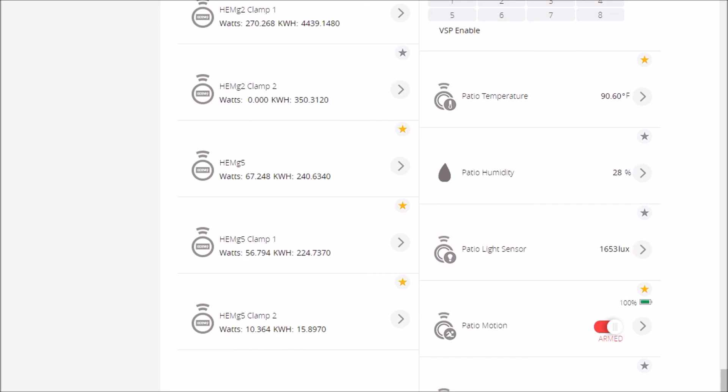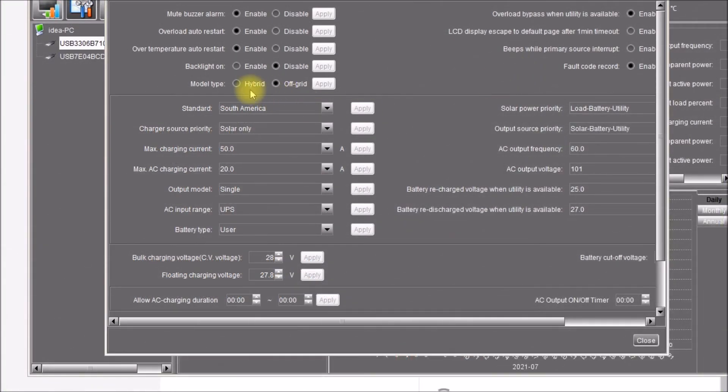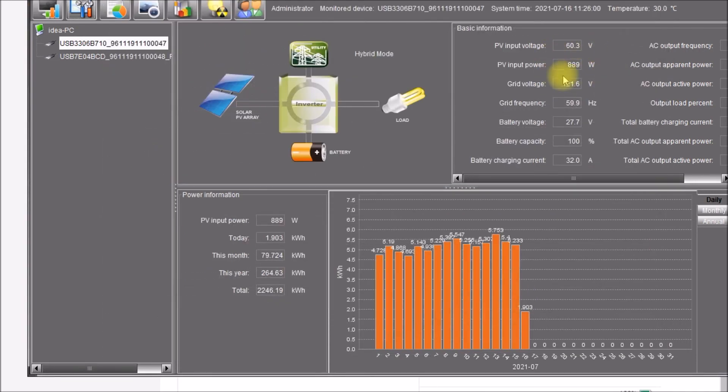So I think the problem was I just hadn't waited long enough for Mode 1 to take effect. Let's see if we can get negative power showing up here — gradually increasing it. It usually has to get up a little over 900 watts before it starts generating. You can see we're currently pulling a little bit of power from the utility.